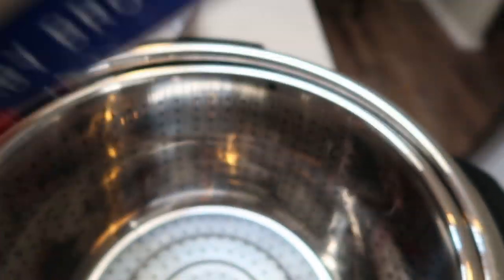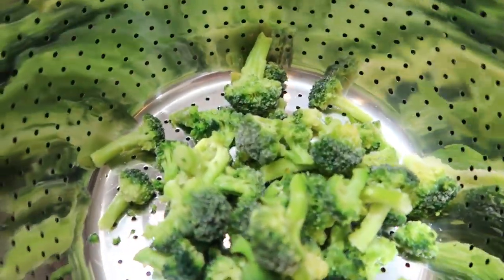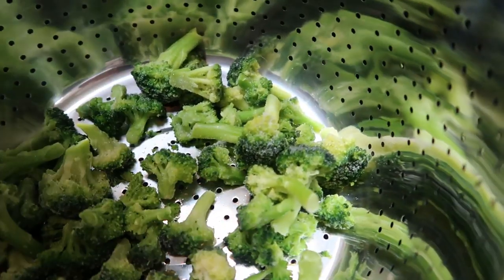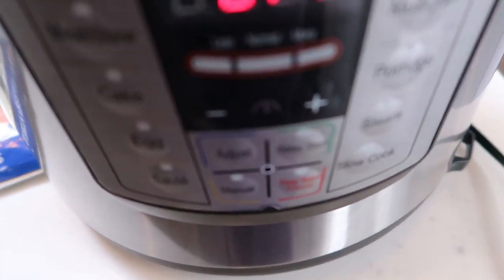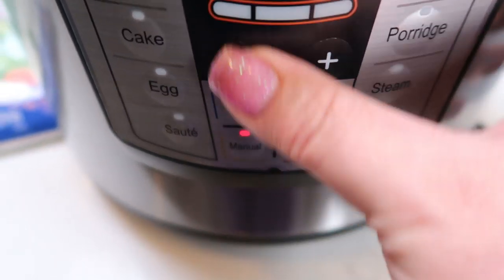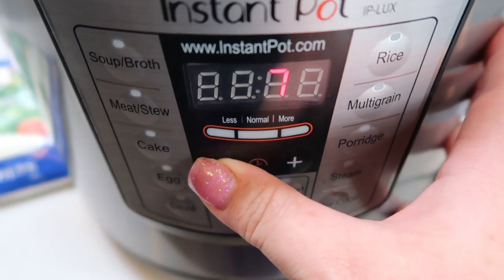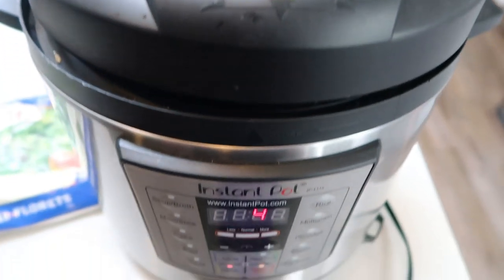To the steamer basket, we're going to go ahead and add in our baby broccoli florets. The original recipe called for one cup; I'm still going to put about a cup of broccoli because a little extra broccoli didn't hurt anybody and it'll add that nice extra veggie to our pasta. This baby broccoli is perfect for this recipe — definitely going to be buying this again. Pop your lid on and set your Instant Pot on manual for four minutes on high pressure. After four minutes, we'll remove the lid and add in our milk and our cheese.